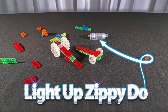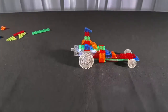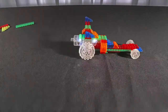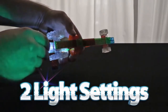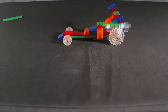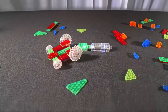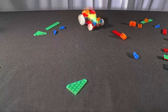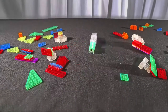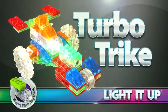Light up Zippy-Doo — the hill climber, with two light settings: on and flash. Also includes the junior cart and the turbo trike.